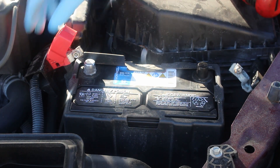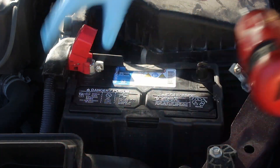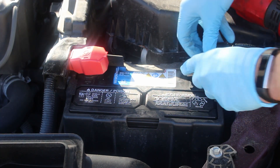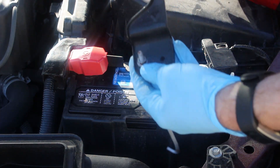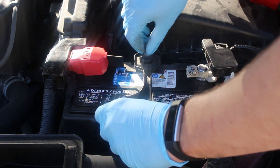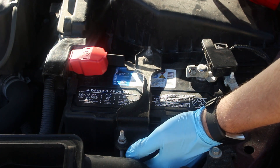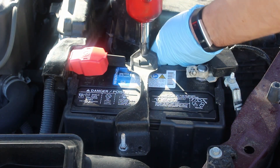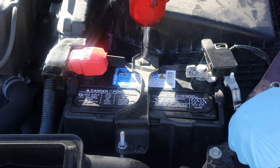So we'll take off the positive cover and put the positive cable on. Then we'll do the negative. Then we'll put the hold down back on — take note of the direction because some are not symmetrical; this one has an arrow that's pointing to the front of the car. Get the hooks into the holes and then tighten them down. You only want to go down until it's snug — if you go too far, it's possible you could crack the case of the battery and leak battery acid, which would not be a good thing.